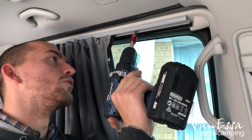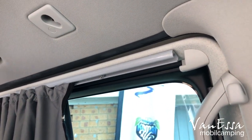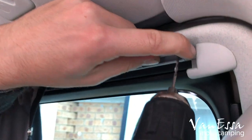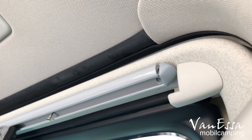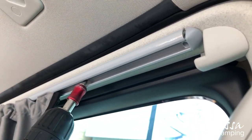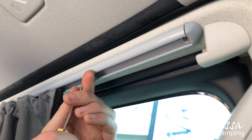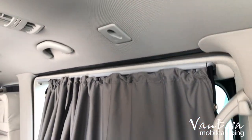For the top one, we first undo the first screw we already put in — not fully unscrew it, just enough to flex it out and put the end cap in. Then with a 2.5 millimetre drill bit we drill into the aluminium rail through the plastic trim of the car. Then we screw it back in, and that prevents the curtain from sliding out of the rail.